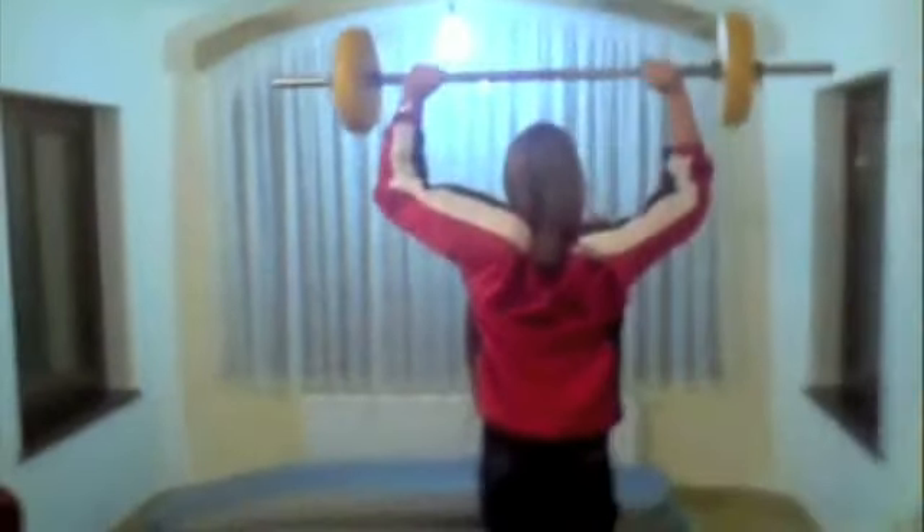Elma is holding the weight and walking. Is she doing work? No, because the displacement and force she is applying on the weight are perpendicular.